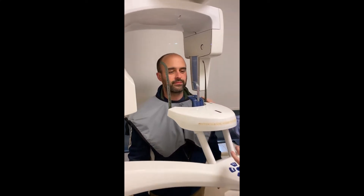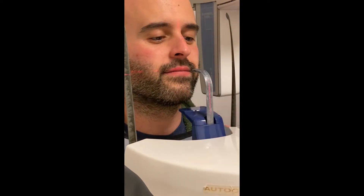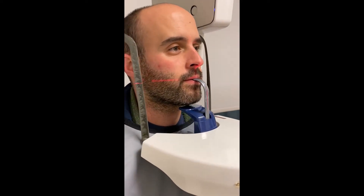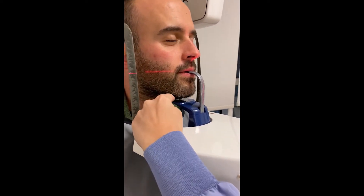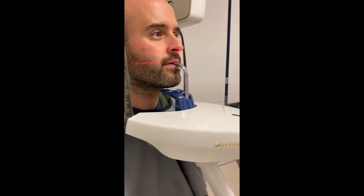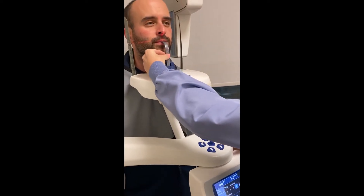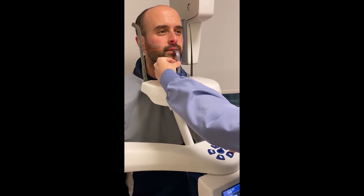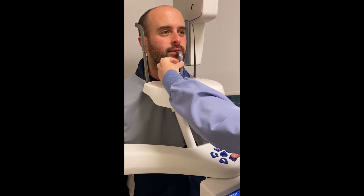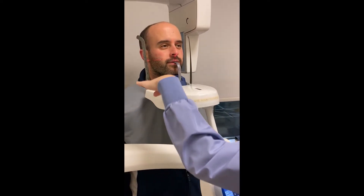Go ahead and step forward. On this bite stick, there is a notch on the top and a notch on the bottom — have the patient bite their two front teeth onto that notch. There will be a small gap between the chin rest and the patient's chin. Press the up arrow on the keypad and slide the bite stick down while raising the pan up, which helps keep the chin nice and parallel to the ground.